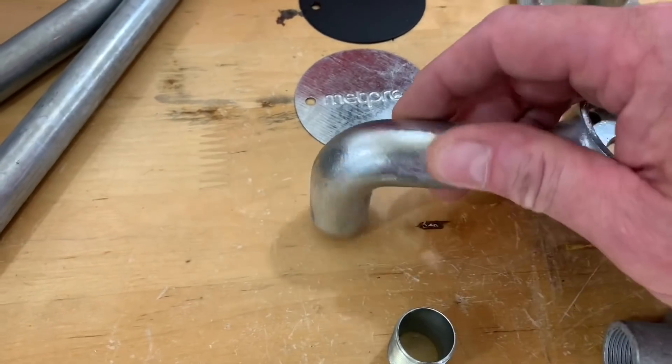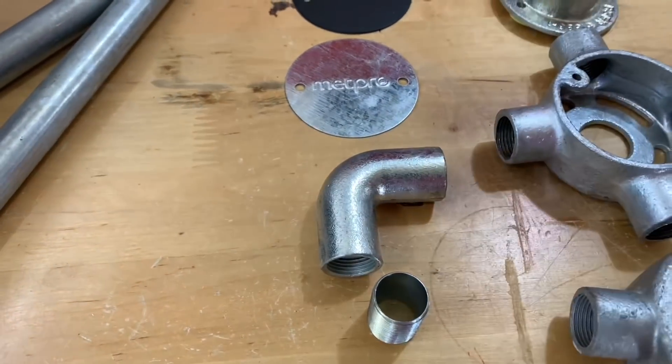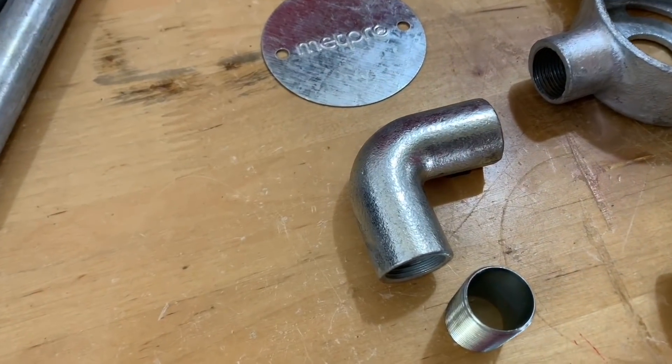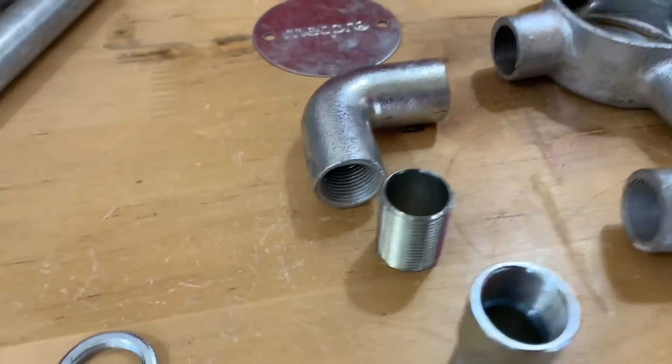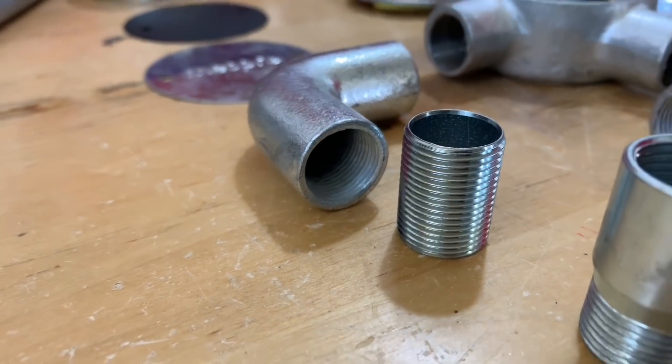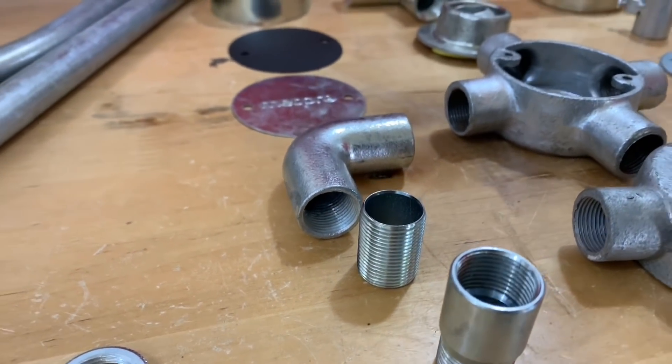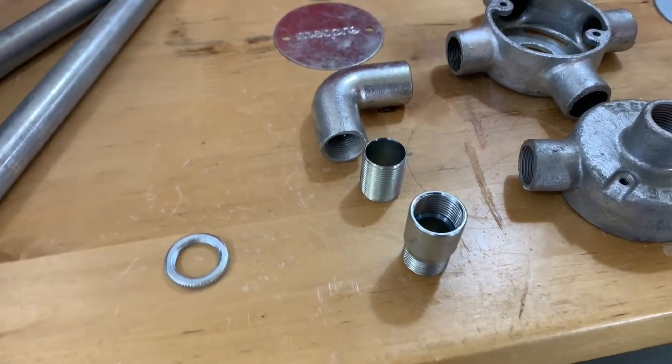There's something I haven't seen for a long time other than in the classroom — that's a solid elbow, which normally has to be very close to a drawing-in point. The next thing down looks just like a little piece of threaded conduit; that's a pre-made 20mm nipple, and in a video coming up we'll show you how we can use one of those.